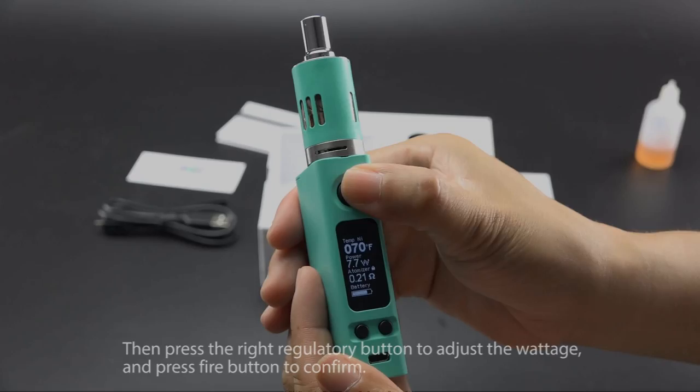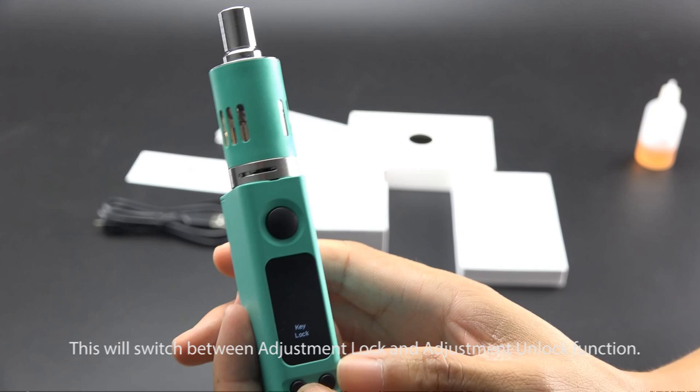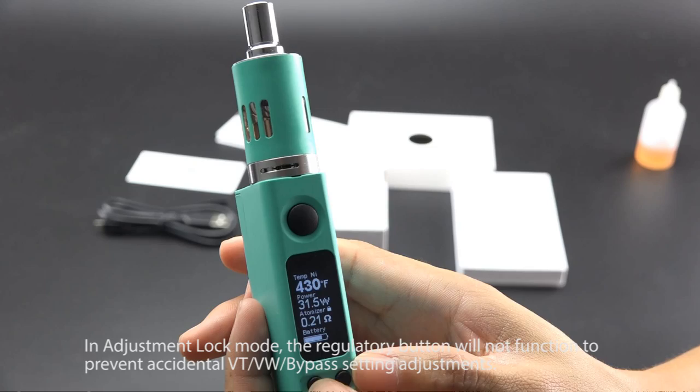Adjustment lock function: while the device is on, simultaneously press both regulatory buttons. This will switch between adjustment lock and adjustment unlock. In adjustment lock mode, the regulatory buttons will not function, preventing accidental VT, VW, or Bypass setting adjustments.